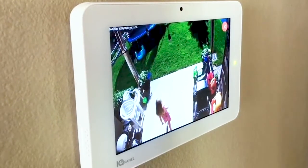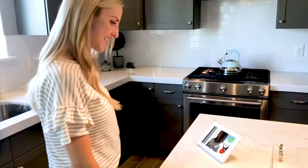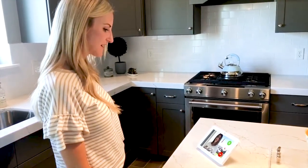Check on the kids in the backyard or downstairs with live view, and with live answer you can talk to your video doorbell right from the 7-inch HD screen, making sure you never miss a package. "Hey, I got some cookies and wanted to bring a bite." "Perfect, I'll let you in."